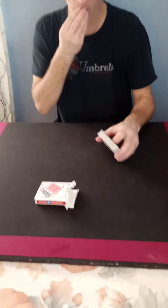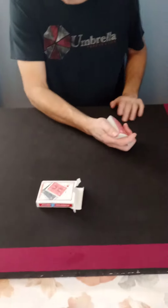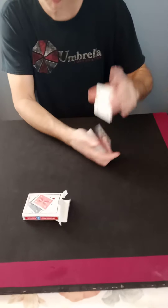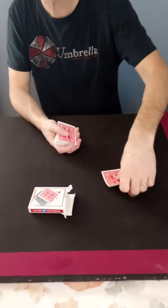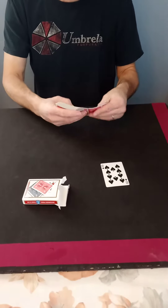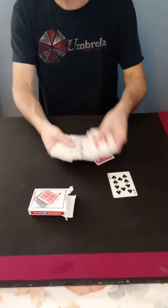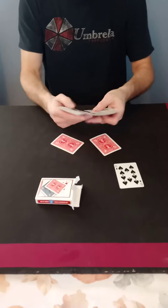And I first have the spectator choose a card. So I'm going to have my wife choose a card. The reason I have the spectator choose their card first is because I try to get four of the same exact card out of the deck. By the way, this is a regular deck — this is examinable.